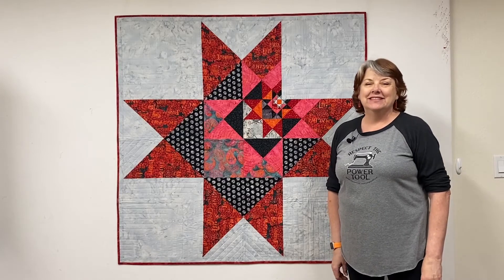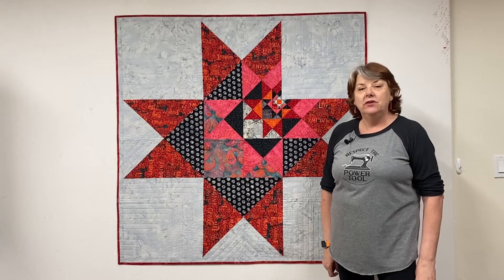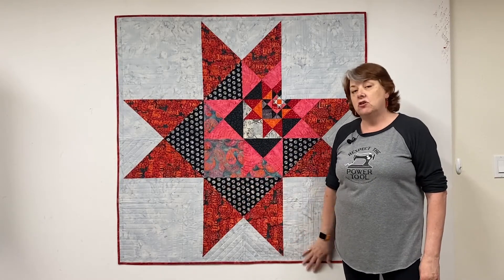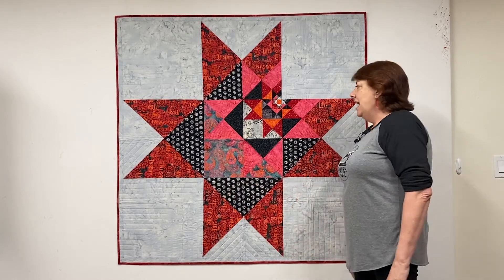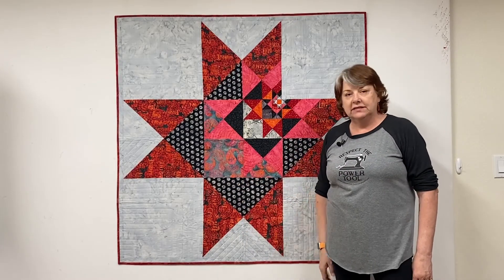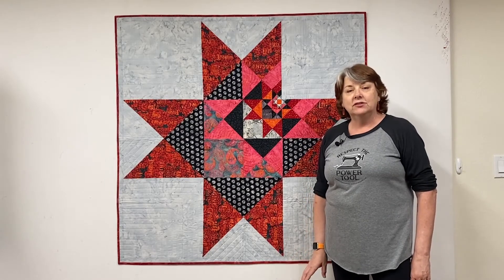Hi, this is Sam from Hunter's Design Studio, and this is a peek into a new on-demand class for my pattern Five Stars. This is the quilt that we make in class, or a version of it, and in class we have lots of different steps for you to learn from. We never keep secrets at Hunter's Design Studio.